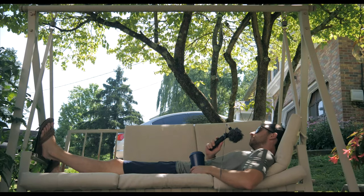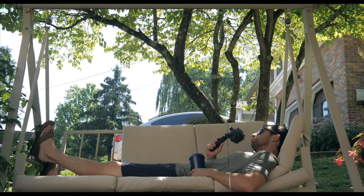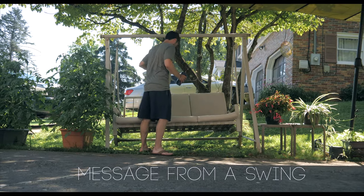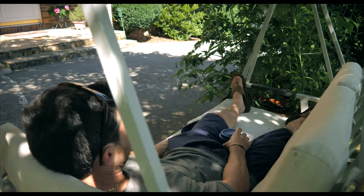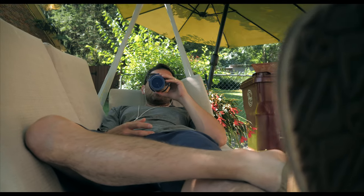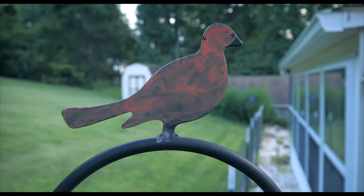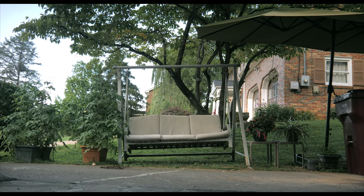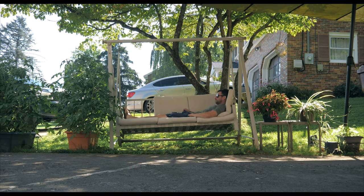A guy swinging on a hammock — yep, that's what today's video is. Enjoying the birds, the nice weather and the shade before it gets a little too hot today. This swing caught my eye, and that's why we're making this video. Pretty much just to sit back and relax.